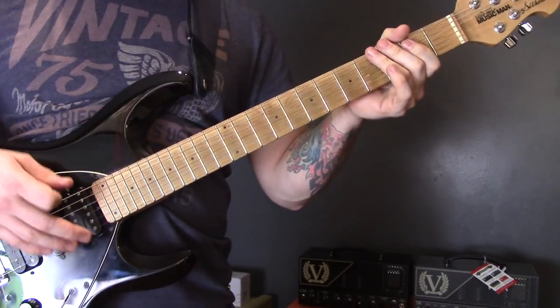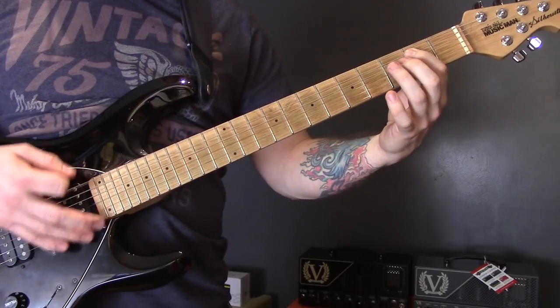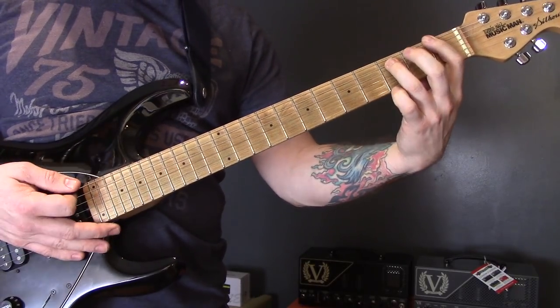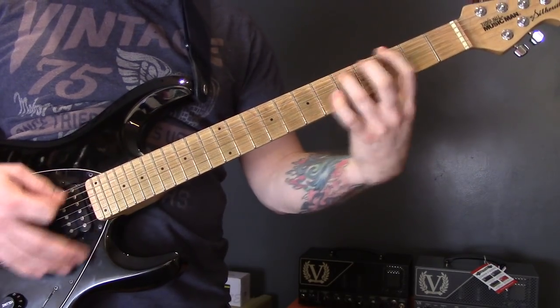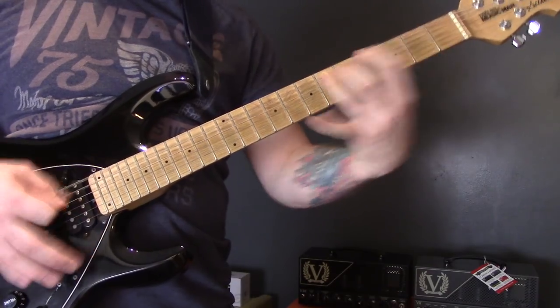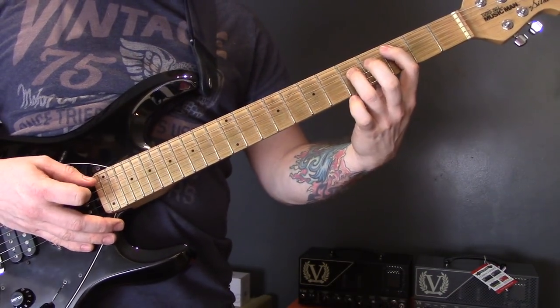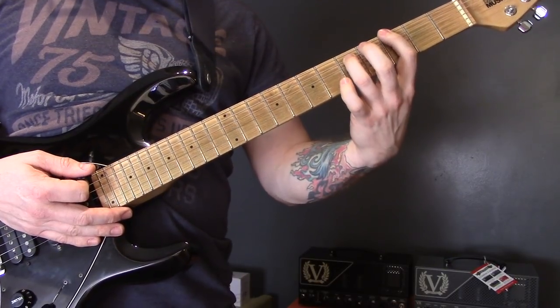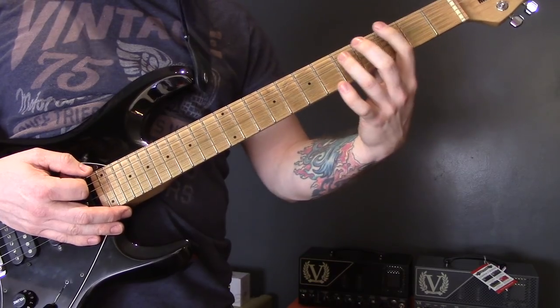Open bottom string power chord to the first fret, then four, three, one, back to open. Three of the A, then three of the E and then four, three, one on the E again.